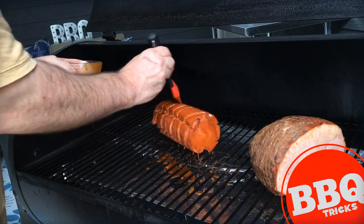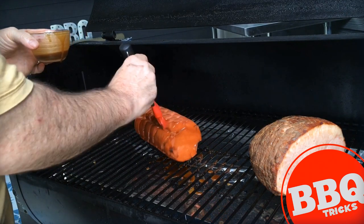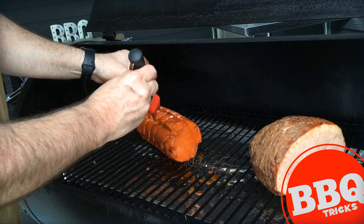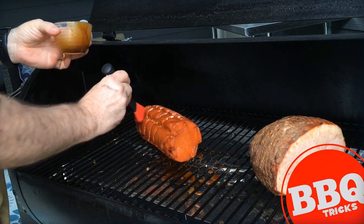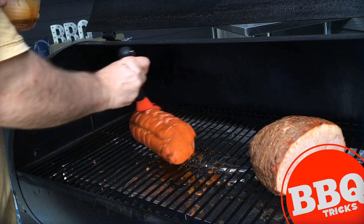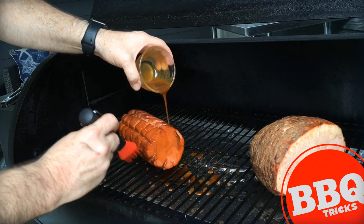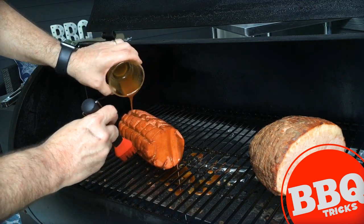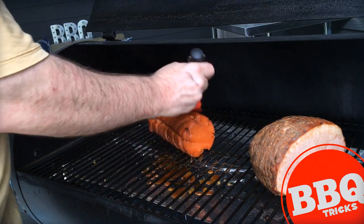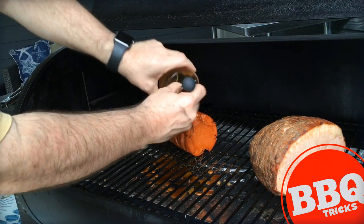I guess the origins of smoked bologna go somewhere in Oklahoma, because a lot of people call it Oklahoma prime rib or Oklahoma tenderloin, though I couldn't locate the exact origins of it. But that's it — you're just putting it on there, smoking it, adding a little sauce maybe later in the process, a little glaze as you go, and you end up with a beautiful tan loaf of bologna.